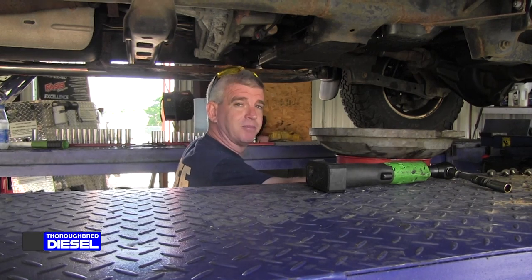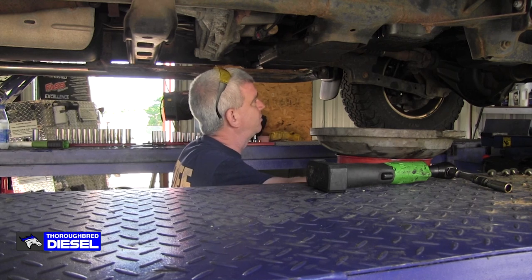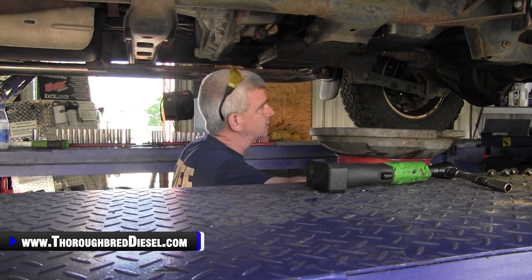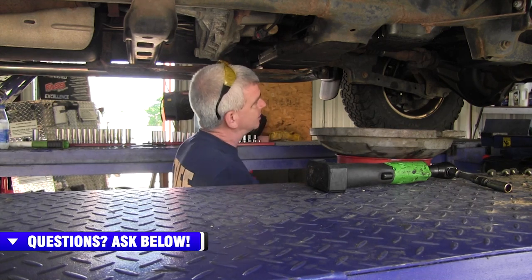And now begins my favorite part of removing an automatic transmission, and that is any type of interaction that I will have with automatic transmission fluid. That's total comedy because I hate this crap. I hate doing this. I don't like anything about it, but hey, it's got to be done. So here we go.